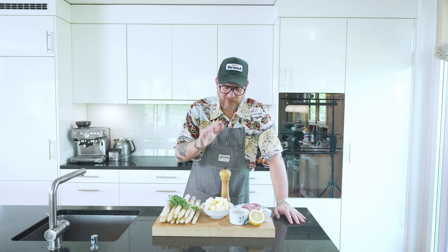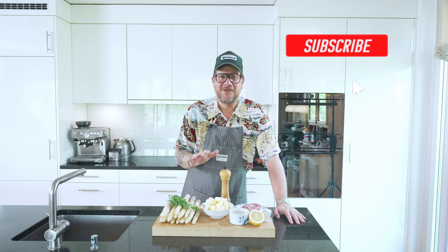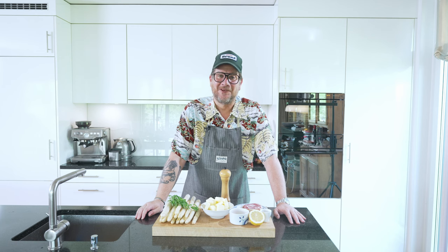Before we look at all the ingredients we have on the board, as always, if you're not supporting the channel yet, please do so by hitting the subscribe button and checking the bell icon so that you get notifications every Tuesday when a new episode is out. But now let's have a look at the board.